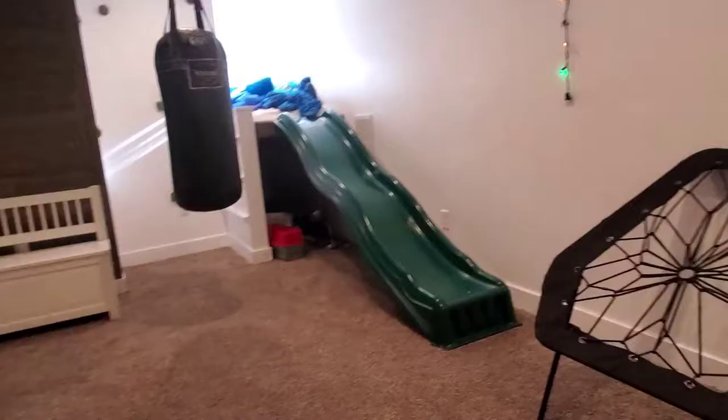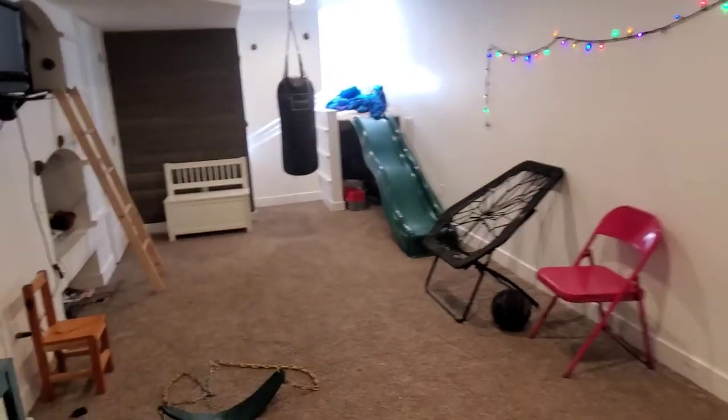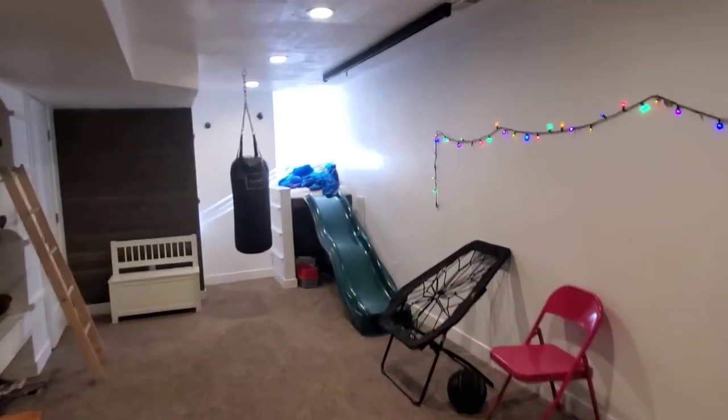I want to show you how to install your own swing in your basement. Let me show you the room we're in. We have this big long room in our basement that our kids play in, and we have had a swing up here for the last year and a half.